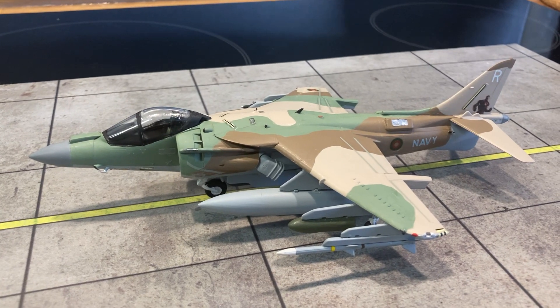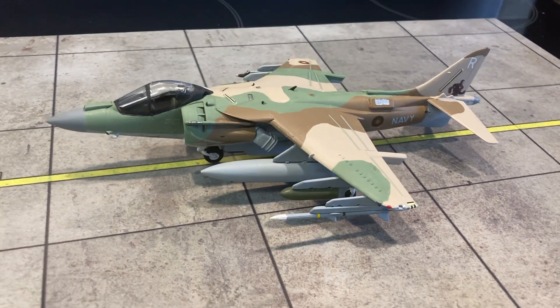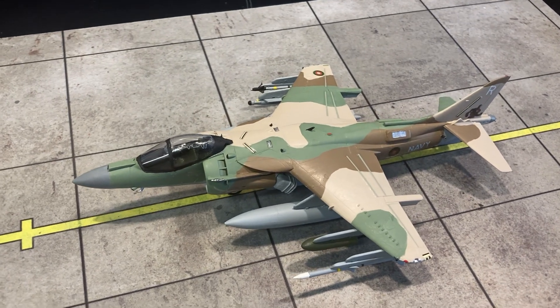I've got another one to build and I'll probably do that with an anti-ship loadout. But this is the Harrier II Pro Plus — take care, bye.